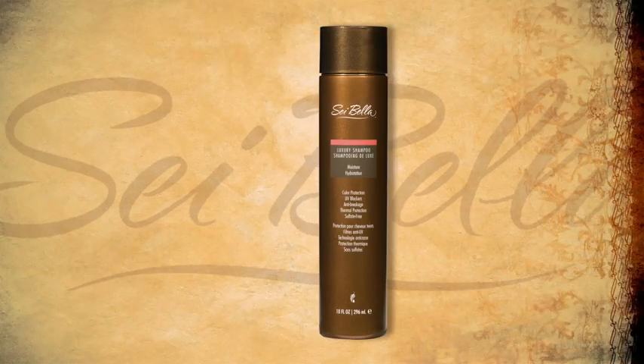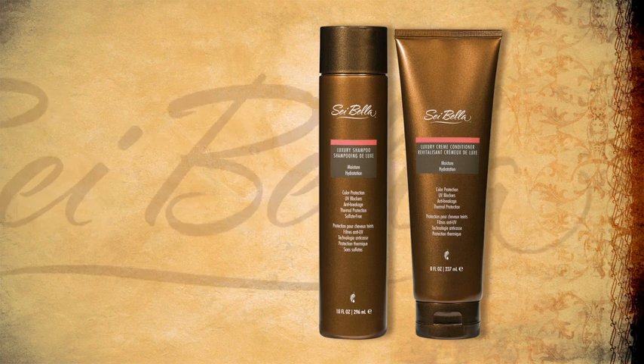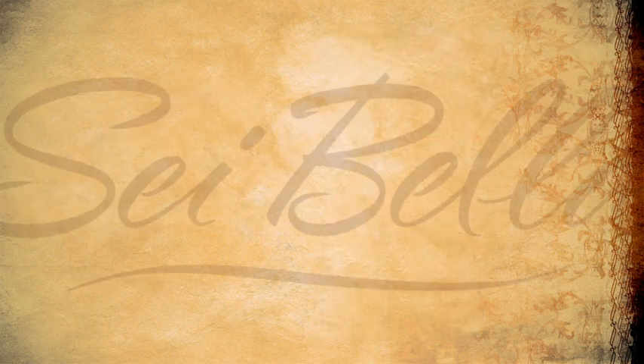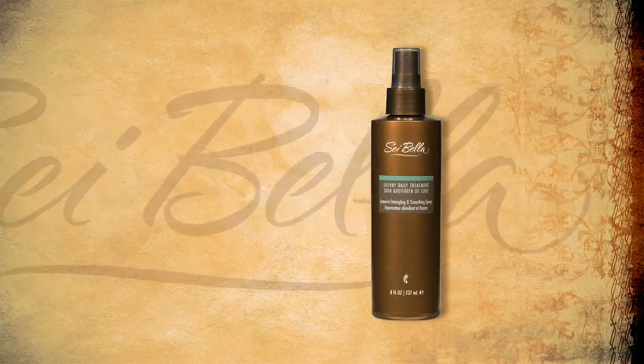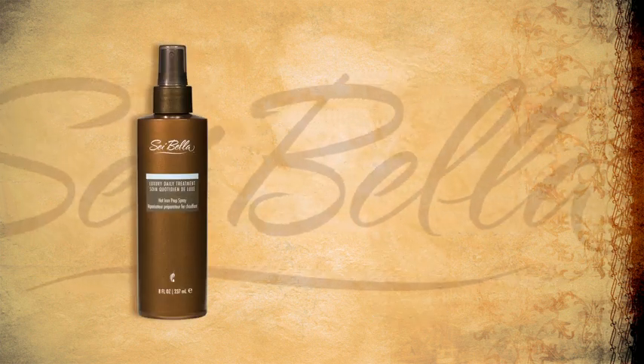To start Jeannisse's style, we used Sabella Luxury Moisture Shampoo and Cream Conditioner to add shine and softness. We followed that with Detangling and Smoothing Spray to protect hair from breakage while wet, then used Hot Iron Prep Spray to protect hair from direct styling heat.